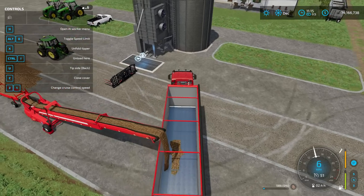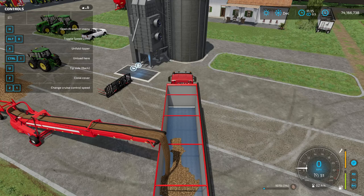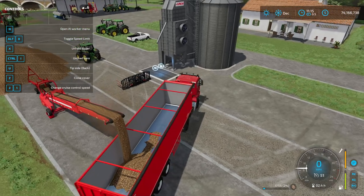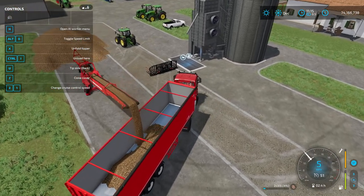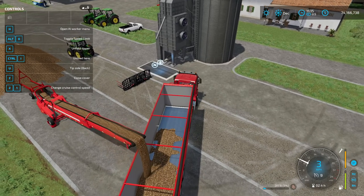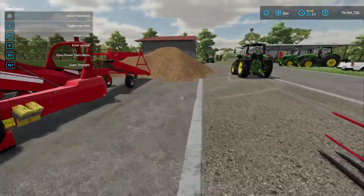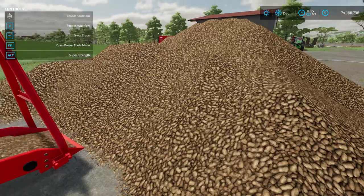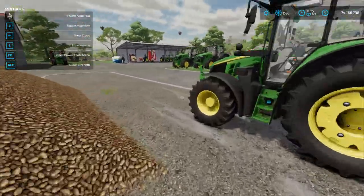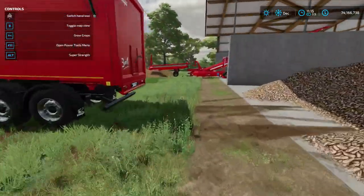It'll stop when it's ready, and it will continue to load our trailer of potatoes until the trailer is full or until the rest of the potatoes are out of reach. I'll show you what to do when that happens. In the meantime, let's check and see how our loading is going over here.